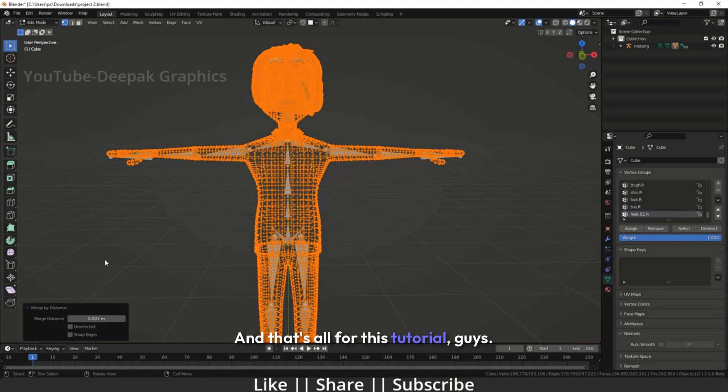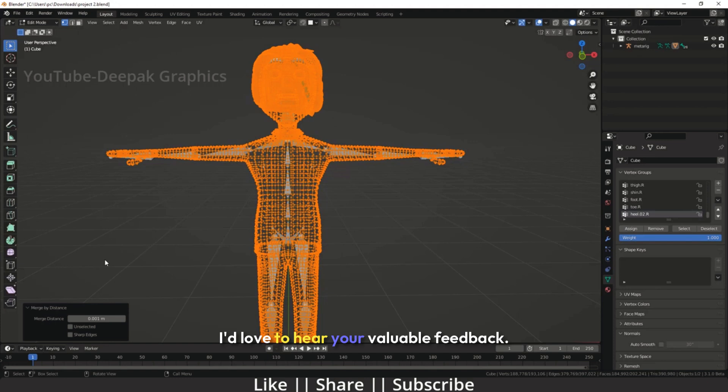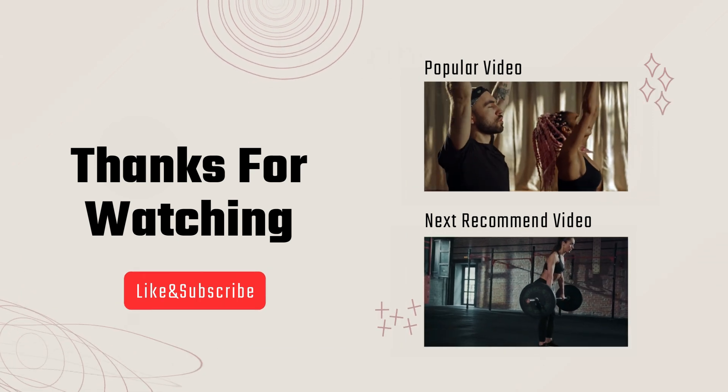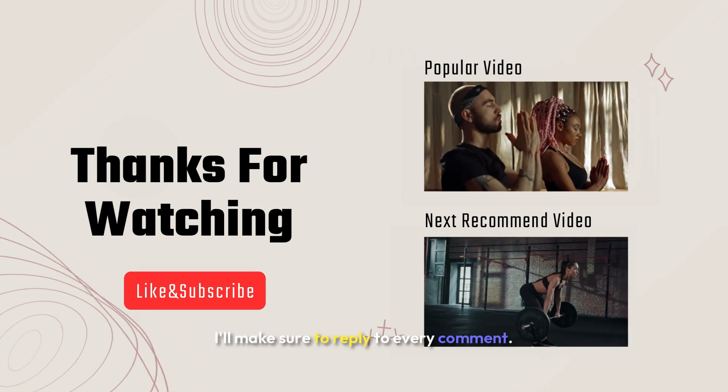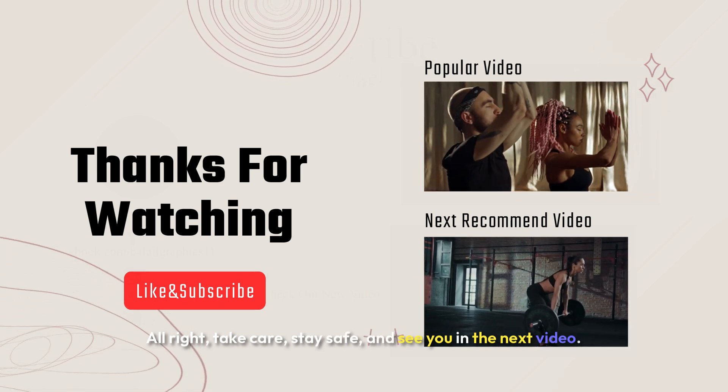And that's all for this tutorial, guys. If you found this video helpful, please share your thoughts in the comments section — I'd love to hear your valuable feedback. Don't forget to like this video if it helped you. And if you learned something new today, please hit the like, share, and subscribe buttons. If you have any questions or doubts, feel free to ask in the comments — I'll make sure to reply to every comment. Alright, take care, stay safe, and see you in the next video. Bye-bye.